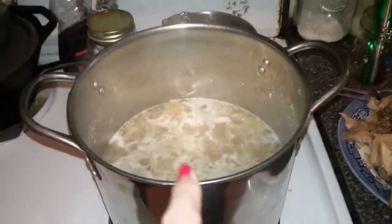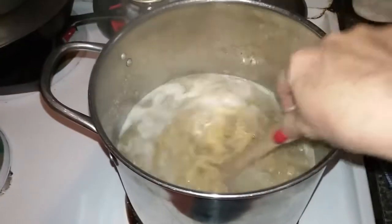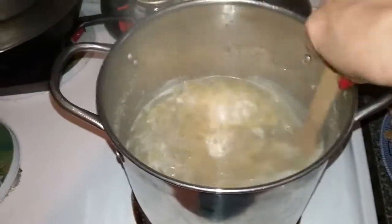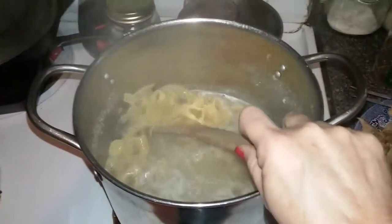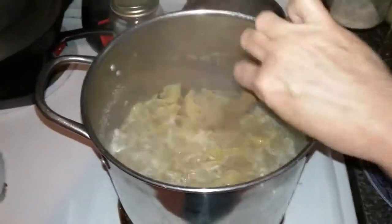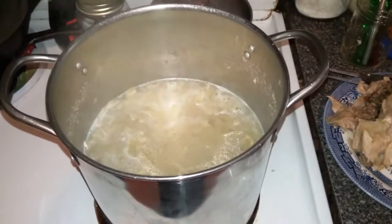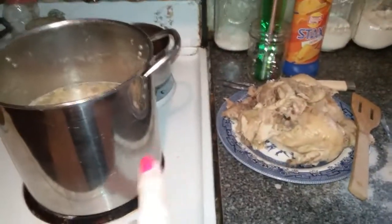Basically, I cooked a chicken until it was pretty much falling apart, and then all I have left is the broth in it. Then I add my noodles to it and they will cook until they turn into almost dumplings. Some people call them chicken noodles, some call them chicken dumplings — I guess it depends on what part of the country you're from. Anyway, I can get two or three meals out of this one chicken and a pack of noodles.